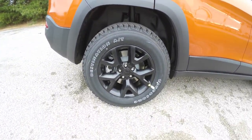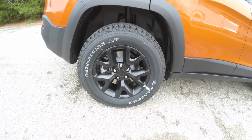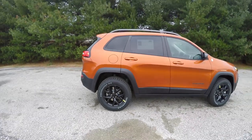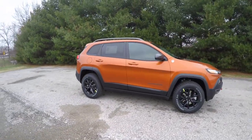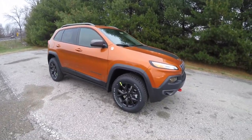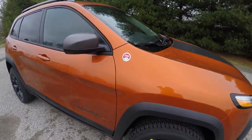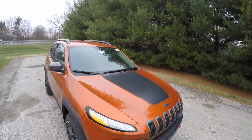17-inch black painted aluminum wheels on Firestone Destination AT tires. Also have the graphite roof racks, side mirror caps, and the Cherokee logo, red Trail Rated badge, and also have the matte black hood decal.